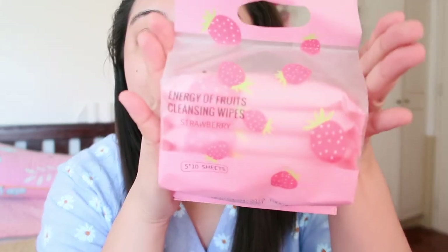And then I also got wet tissue — Energy Fruit Cleansing Wipes in Strawberry. Five packs, with 10 sheets per pack.